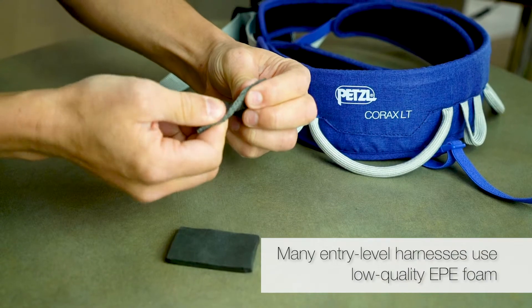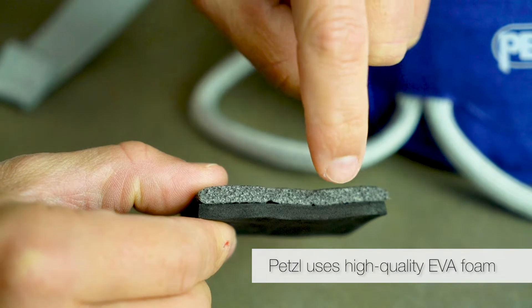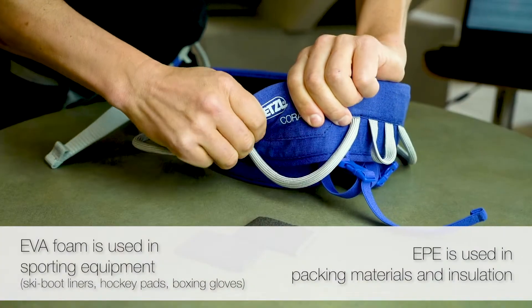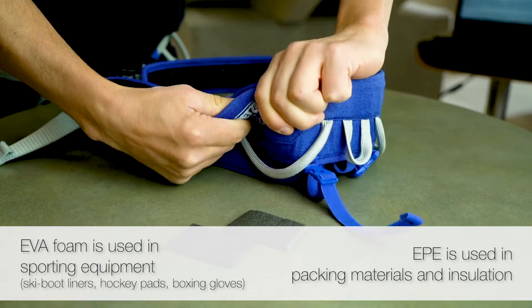Many entry-level harnesses are known to be built with low-quality EPE foam, but the Corax LT uses the same high-end EVA foam normally found in our advanced climbing harnesses. EVA foam is a better choice for climbing harnesses as it retains its shape and comfort over time.